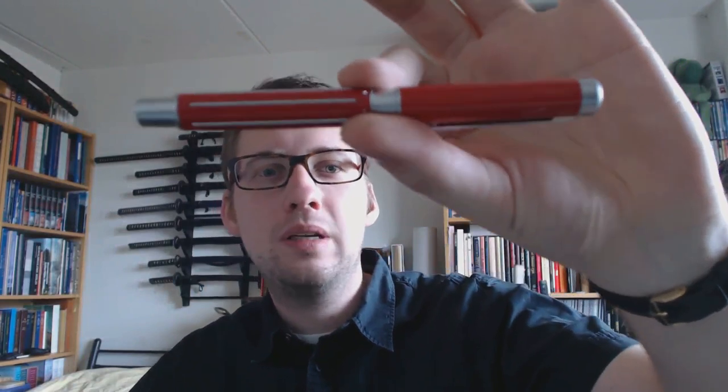Hey there! That was the sound of a Ferrari, and today we're going to be talking about a Ferrari pen. This pen was sent to me by Leigh — thank you, Leigh.